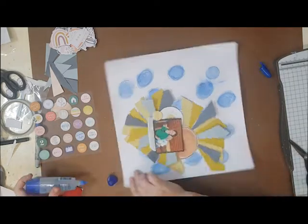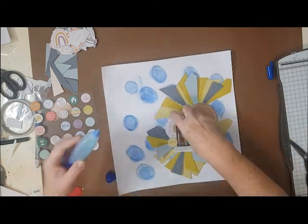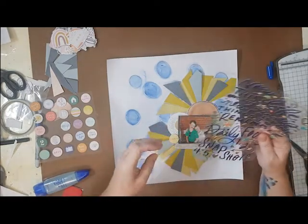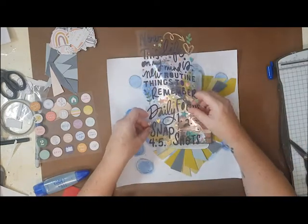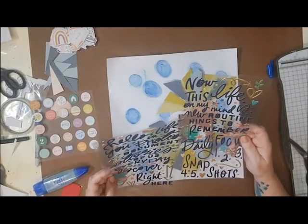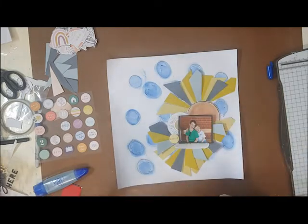As I mentioned, I did do a little work off camera. I ended up cutting the strips and turning them into more of a blue, yellow, blue, yellow arrangement around the page to give a fanned feel. I've also popped some of the pieces up on foam — mainly the blue strips — just to give added dimension and lift them off the page. I've also put some foam underneath the photo as well.